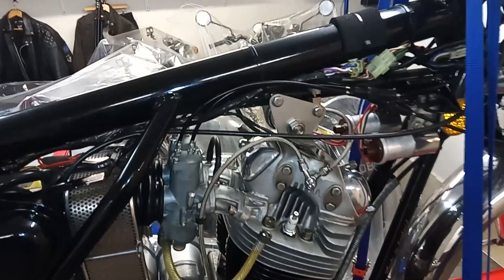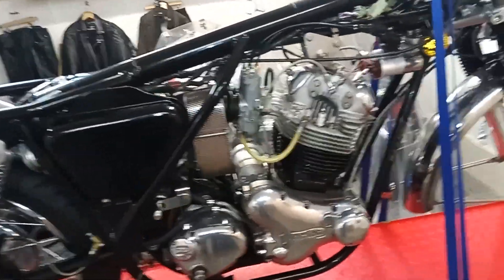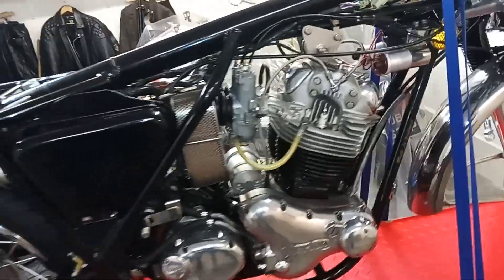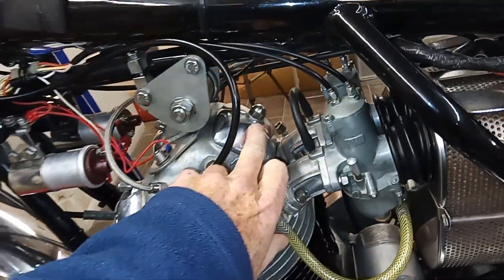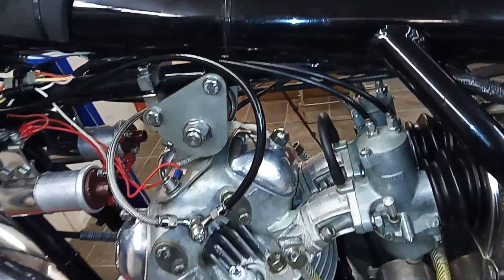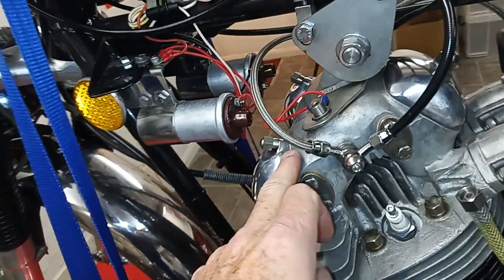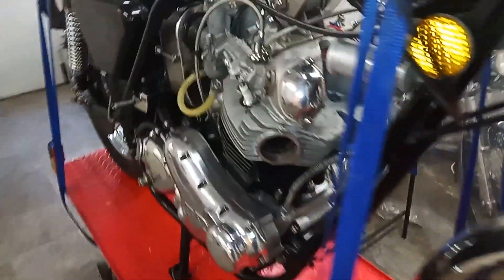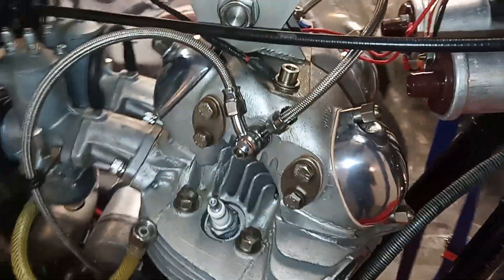The rocker covers are back on. I've given them a light polish and the engine's beginning to take shape and come back together again. A couple of important things: don't over-tighten the centre nut because it's not supported and you'll end up cracking the case, and there's an alloy washer that goes underneath it. The exhaust rockers you can tighten up because they tighten onto a stub — you've got something to tighten against — but there's nothing under that one, so if you over-tighten it you can damage the actual cover. I didn't use well seal on these because I don't think they need it, and it just makes it easier when you come to readjust the tappets.